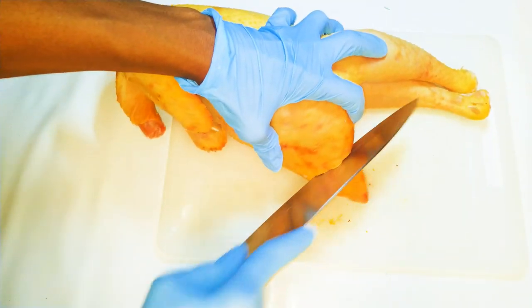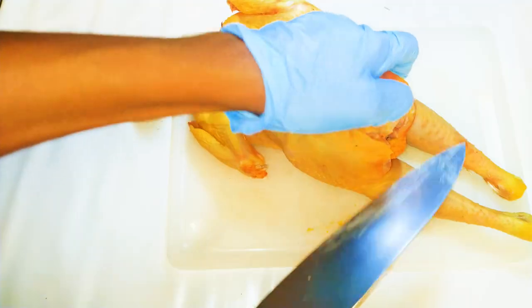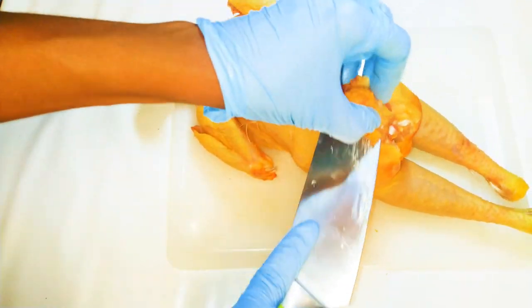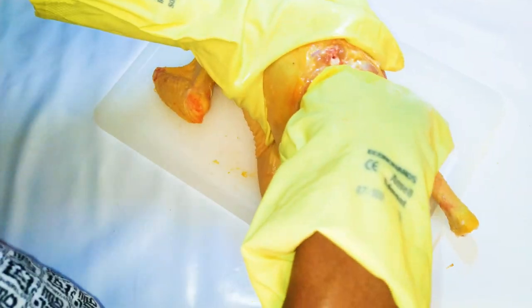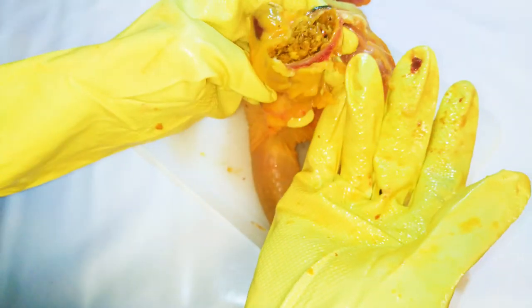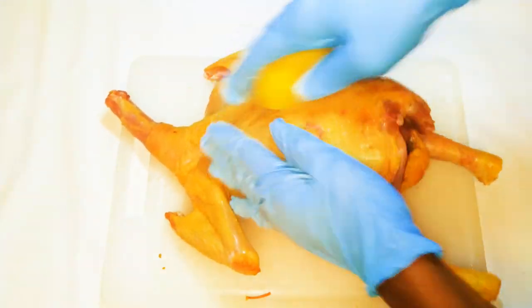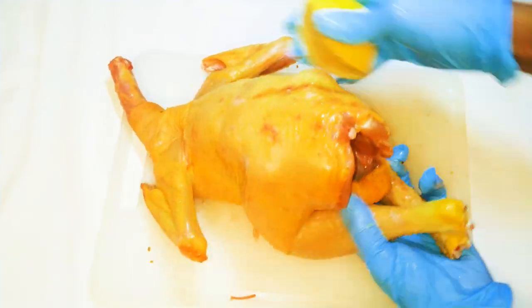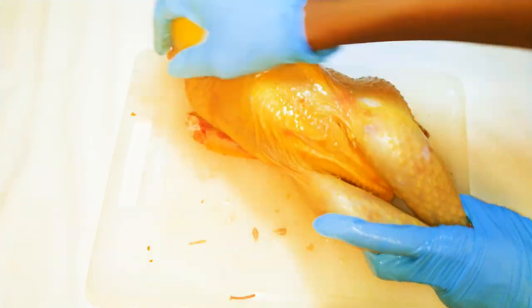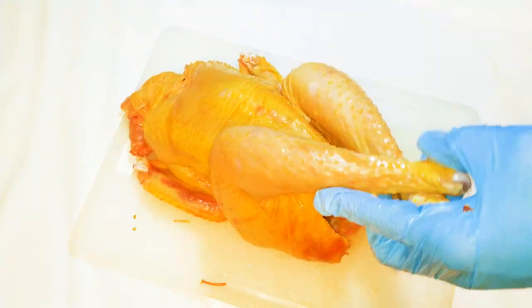Then I'll get rid of the tail end — nobody wants to eat that. With my little skill in anatomy I'm going to get rid of the internal organs. This is the gizzard and the liver. Next, I'll come in with some lemon and rub it all over the chicken — this is going to help neutralize any smell. Don't forget the underarm area, in between the thighs — just rub it everywhere.